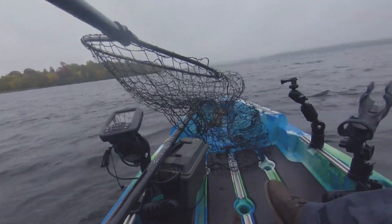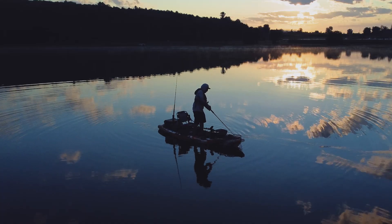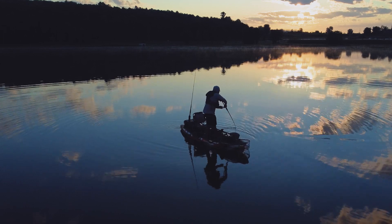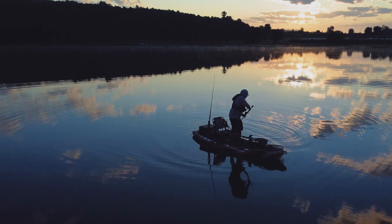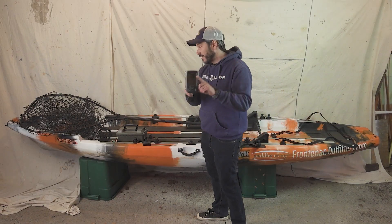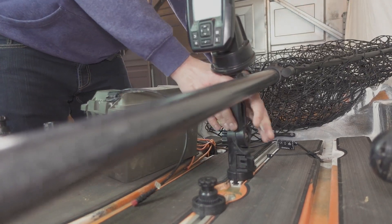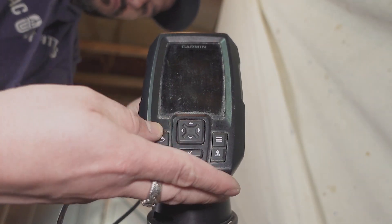Second, you want to have room for your figure eights. You don't want stuff hanging off the side, so you want to try and minimize that as much as possible. For that reason, I put the graph for my fish finder right up here, up front in the center, so that it's not hanging off the edge and creating another obstacle for my figure eight.